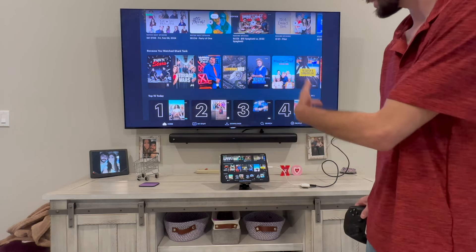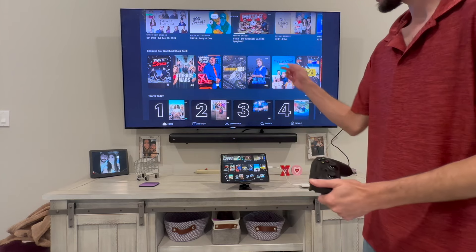Also check out this video over here if you want to learn how to connect your iPad to a projector.